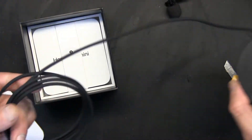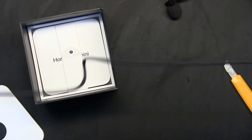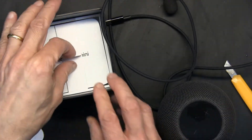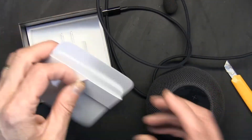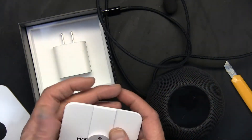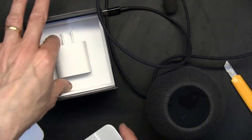The length of the cable is decent — it's about five feet, give or take. And these are little stickers; every Apple item you buy comes with them — HomePod Mini included.